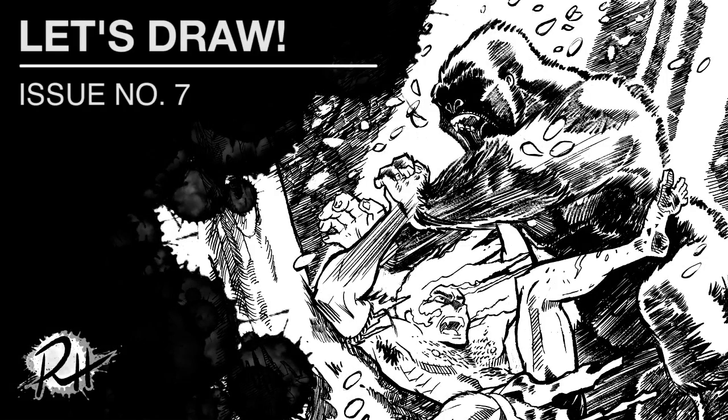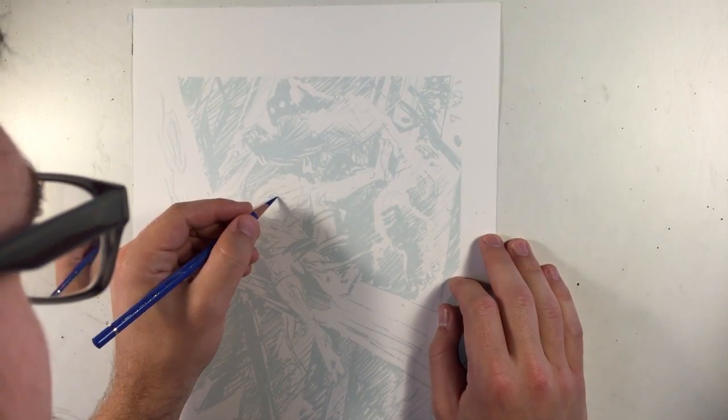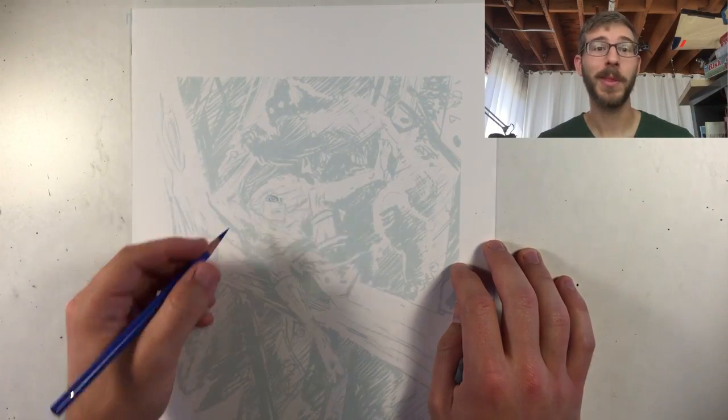Hi everyone, welcome to Let's Draw number 7, where I draw Tarzan fighting a gorilla. I was recording for five minutes and realized that my recorder turned itself off, so this is a reset for me.